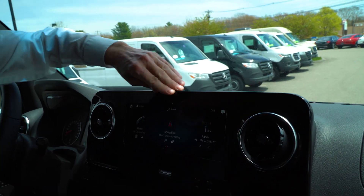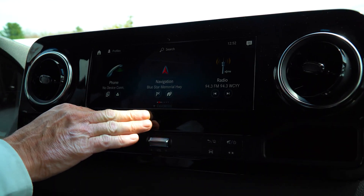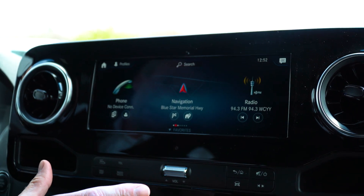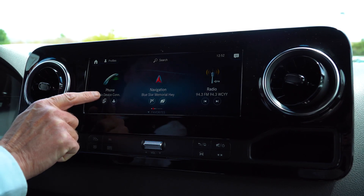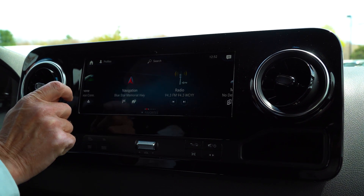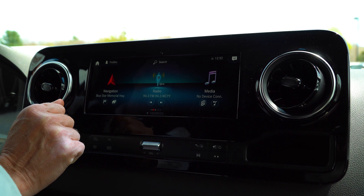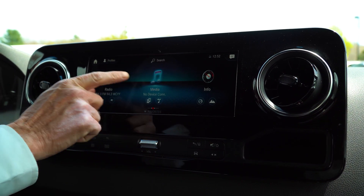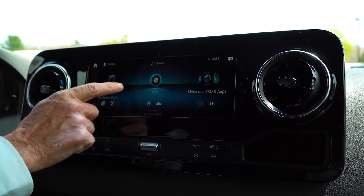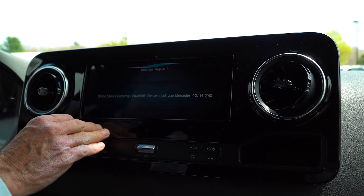We'll come down to the ten and a quarter inch screen. I know you said it might be a little bit too much, but it's very crystal clear. This is where we can pair your cell phones. We have navigation, XM Sirius satellite radio, AM, FM. It's got a media center too, once the pro connectivity is activated. We have an info center and Mercedes apps as well.